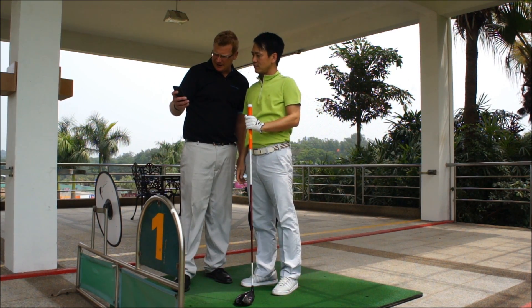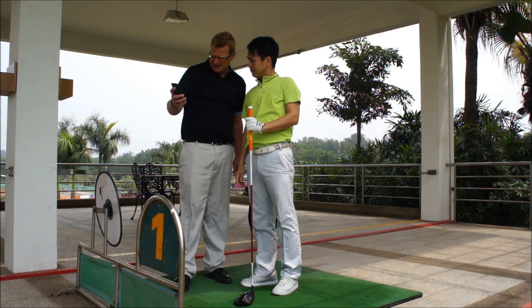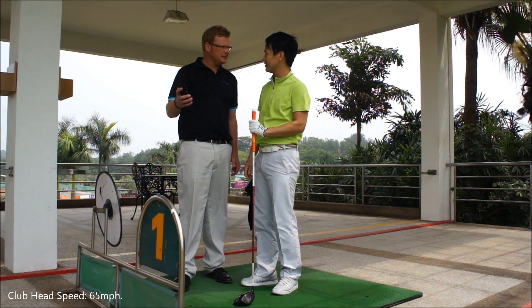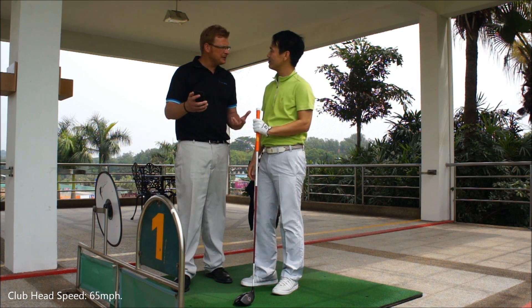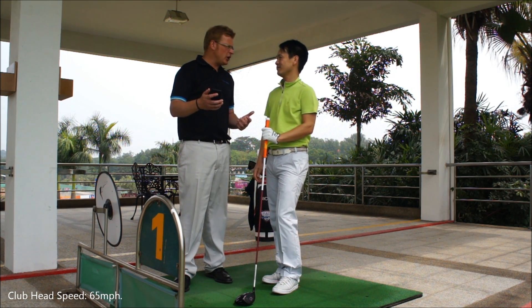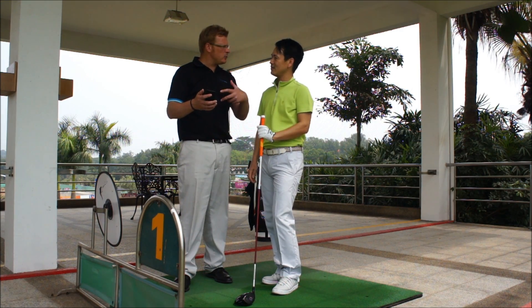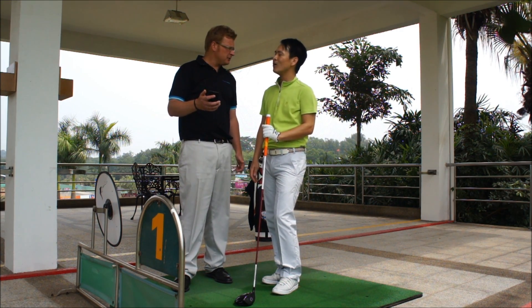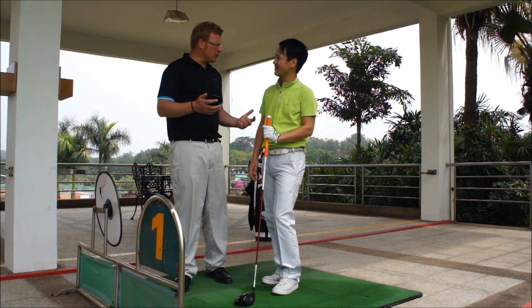All right, swing data is coming. Club speed: 65 miles per hour. A little bit low. Won't get more than 200 yards with that club speed. We need to be between 80 to 90 to get above 200 yards. How are we going to do it?